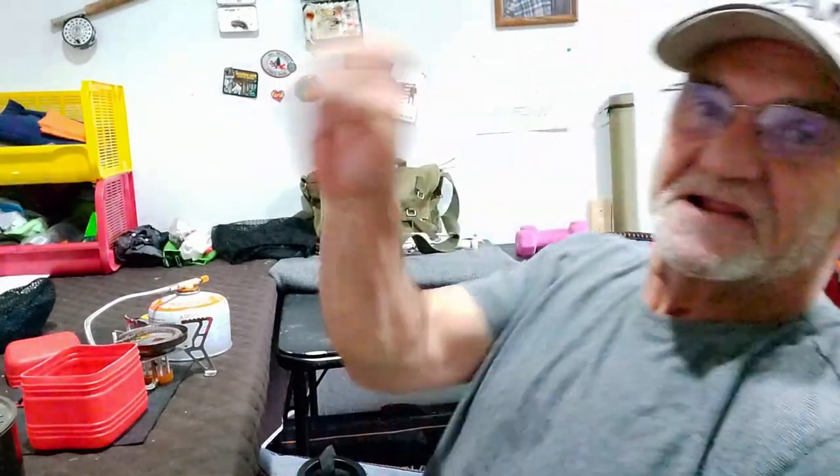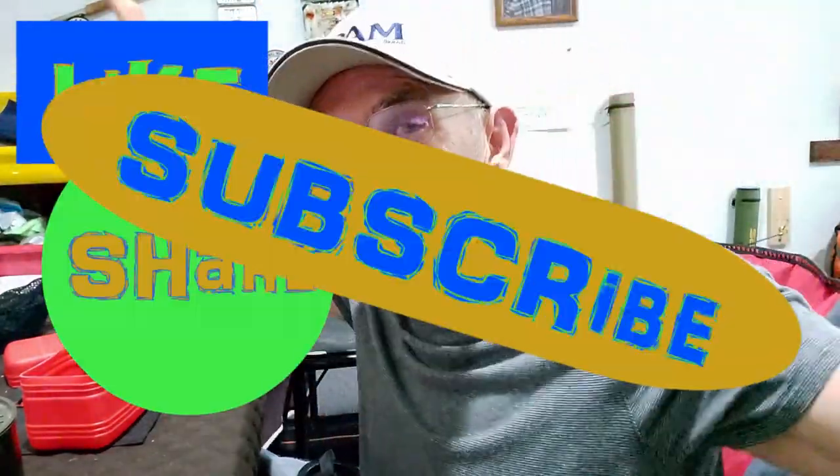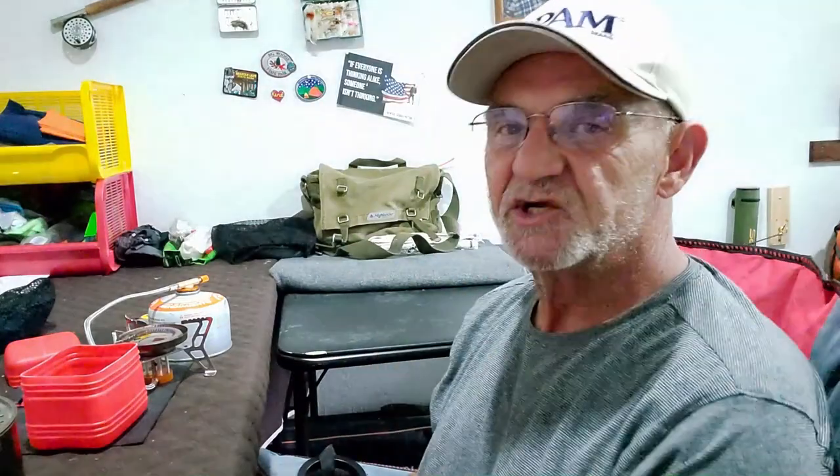Don't forget — like, share, subscribe. I'm pretty sure I'll be back with something else to share with you — cook, walkabout, camp, and use this little beauty and see how well it does. Time will tell. Thanks for watching, see you soon.